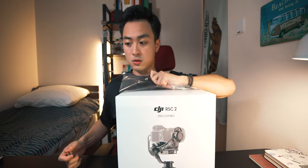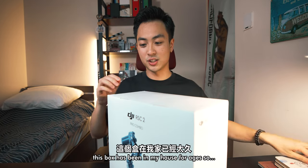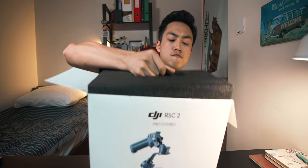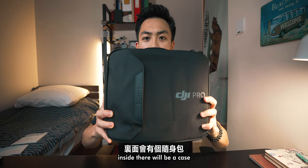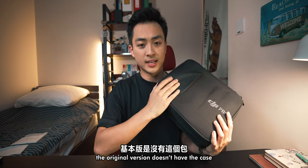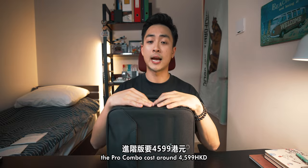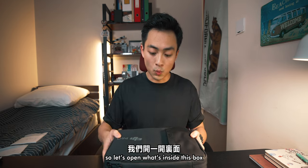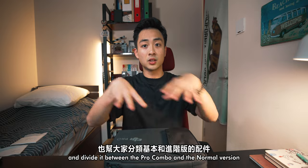This box has been in my house for ages, so whatever's inside is probably rusty. We got too much manual inside. There will be a case — the original version doesn't have the case but it's a lot cheaper. The pro combo costs around $4,599 while the normal version costs only around $3,099. Let's open what's inside and divide it between the pro combo and the normal version.